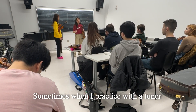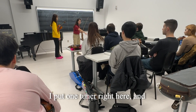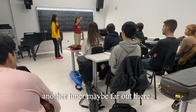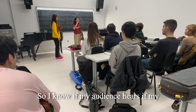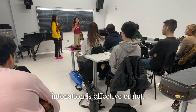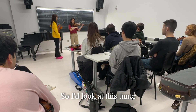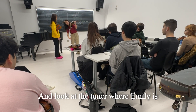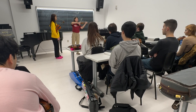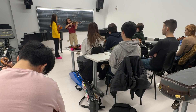Sometimes when I practice with a tuner, I put one tuner right here and another tuner maybe far out there. So I know if my audience hearing the intonation is affected or not, then I adjust from there. So I would feel and look at this tuner, and look at the tuner where Ellie is.